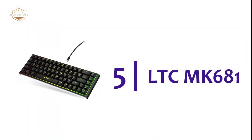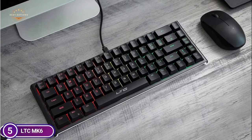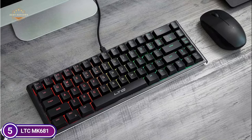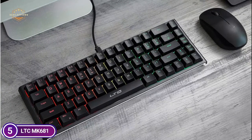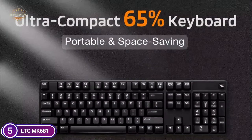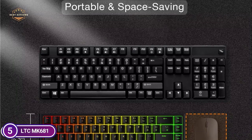Starting our list at number 5, the LTC681 Mechanical Keyboard. This compact 68-key keyboard can save you more space on your desktop and reduce mouse movements. Its small size and detachable USB-C cable make it easy to transport in your bag. The ergonomic design reduces fatigue and allows for height adjustment via two folding feet at its back.